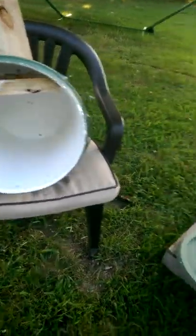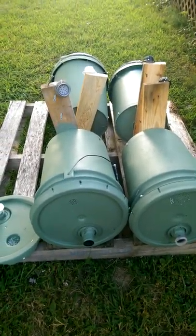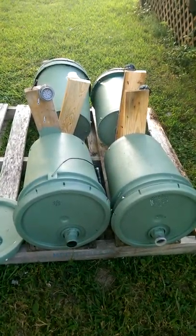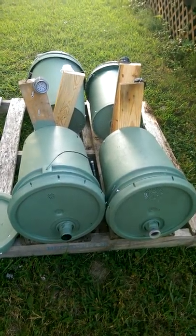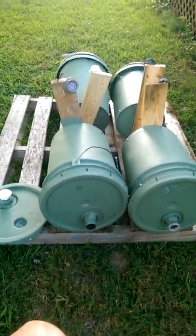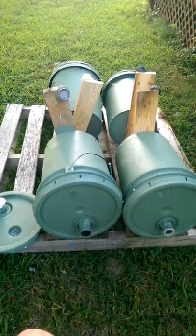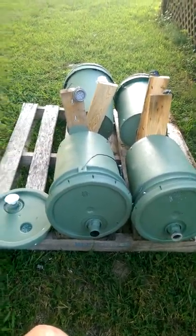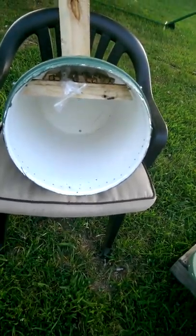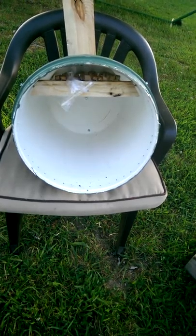I have a total investment on these swarm traps — there are five I've made — of some paint. The paint was $10 for a gallon of oops paint. I do like going with more neutral, natural colors. The original person who built these did them in black and put his in the shade. That's fine, but you can't always get them in the shade. I still prefer shade because we are talking about a plastic bucket — it does have some ventilation holes, but nothing like a wooden hive would have.